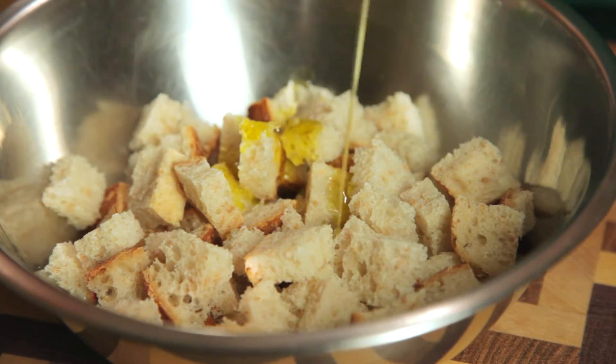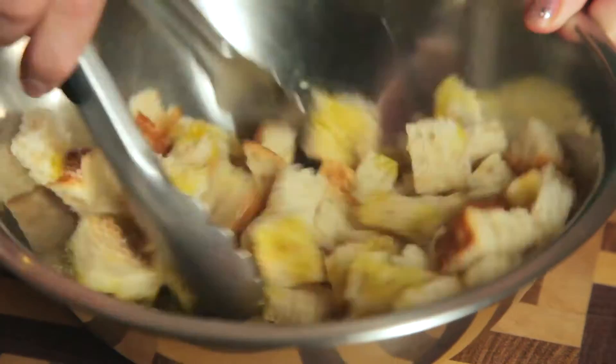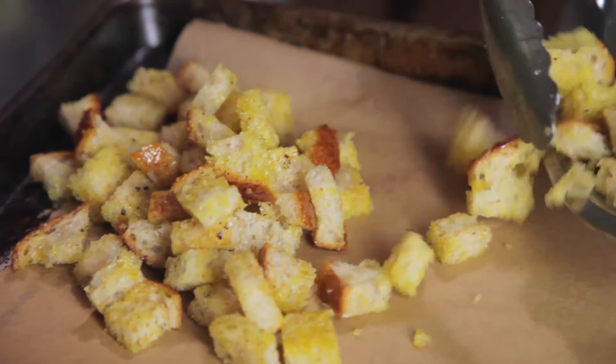Let's start with those croutons. Cube a few slices of bread, then add olive oil, garlic powder, salt, and fresh ground pepper. Toss those little chunks until they are fully coated in the oil, and then spread them out on a parchment-lined baking sheet.